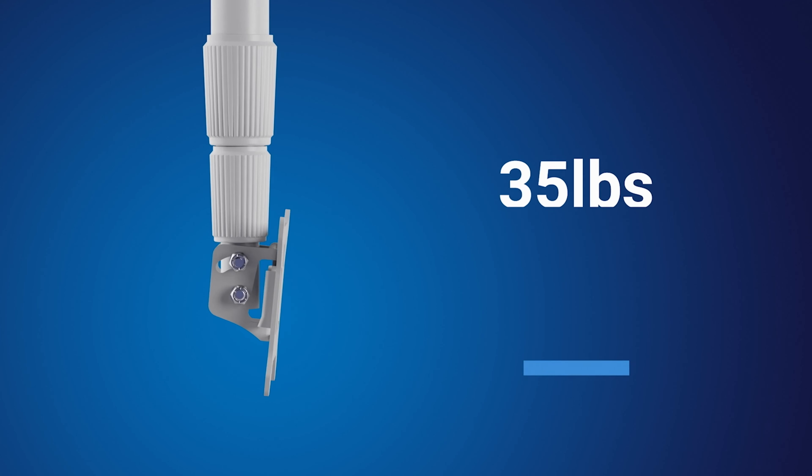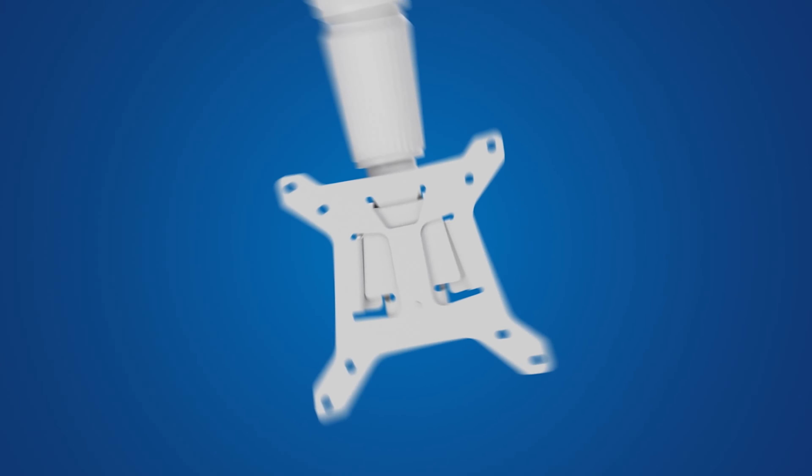Another big improvement is the weight rating. We have made several enhancements to the design of the pole, which has increased the maximum weight capacity from 35 pounds to 60 pounds. This upgrade allows the pole to support nearly double the weight as before.